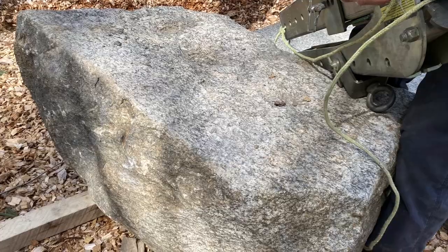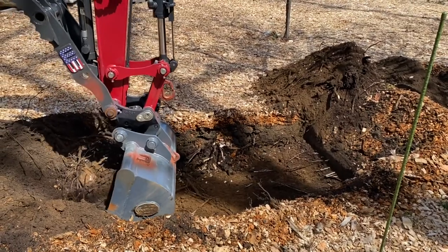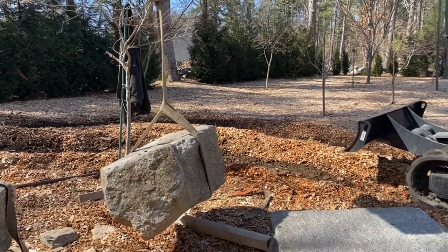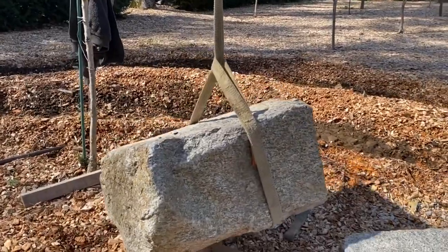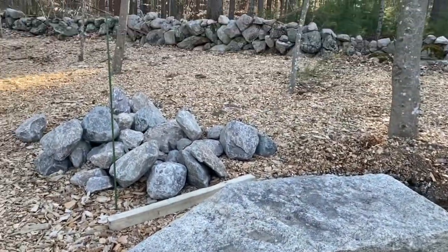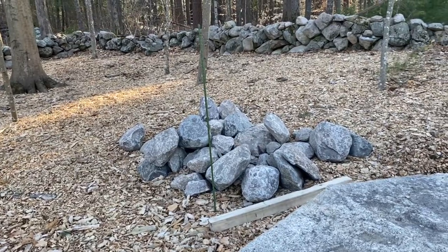Each one of these blocks weighed about 800 pounds, and we had to make sure they fit precisely together. We wanted no cement — this is a dry installation. You have to put a footing in because this is concentrated weight. We used three-quarter crush stone for the footing, and then we set the two 800-pound stones on top of that footing, getting them precisely set together.